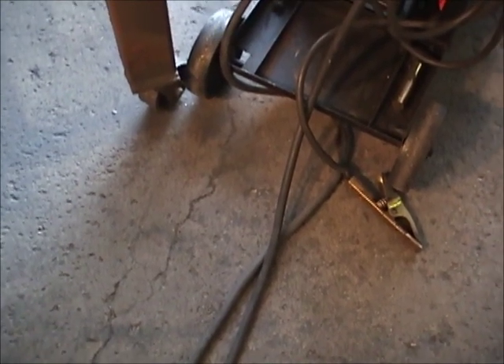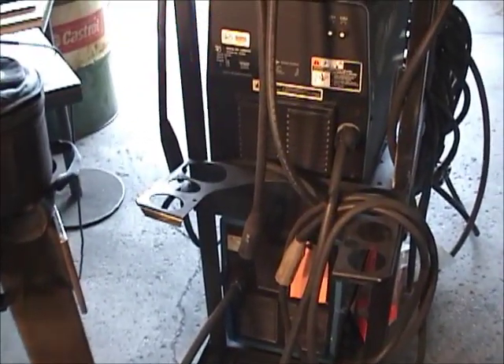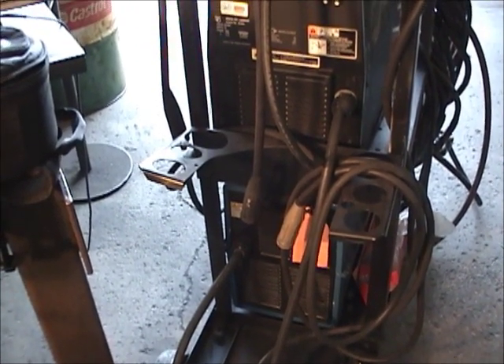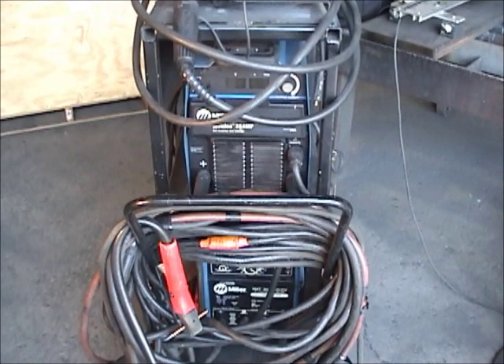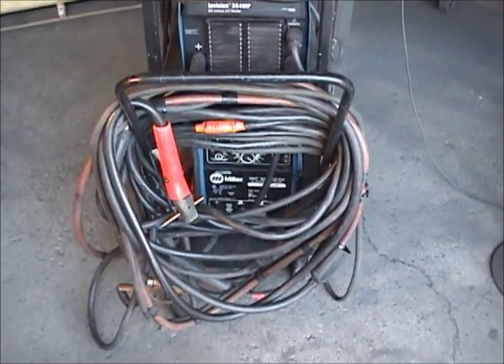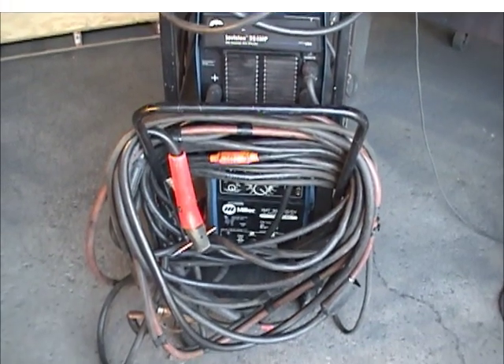The advantage of this is I can use machines that are much smaller to do the same kind of work as it would take a much larger machine. We're back here at the front of the machine. We've got all this lead wound up on the front of here, and the first thing we want to do is pay out all this lead.